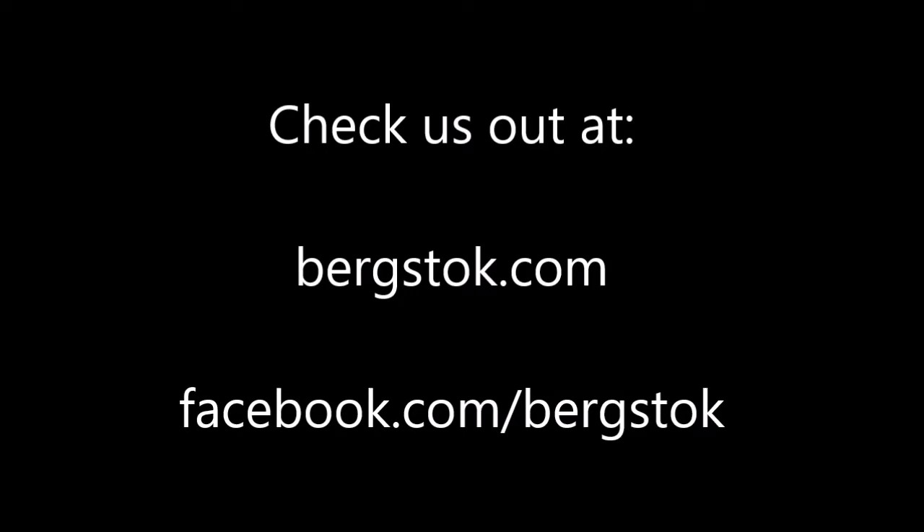Thanks for watching! You can check us out at Bergstock.com or on Facebook — you'll see the links below our YouTube video. We'll see you next time!